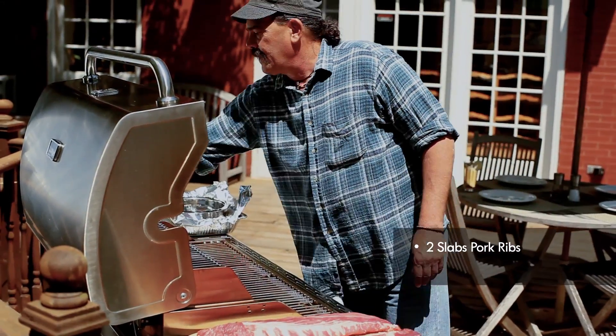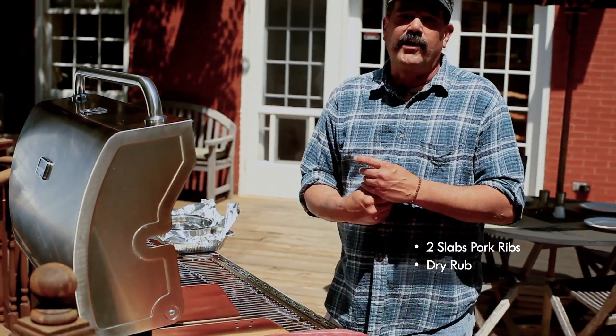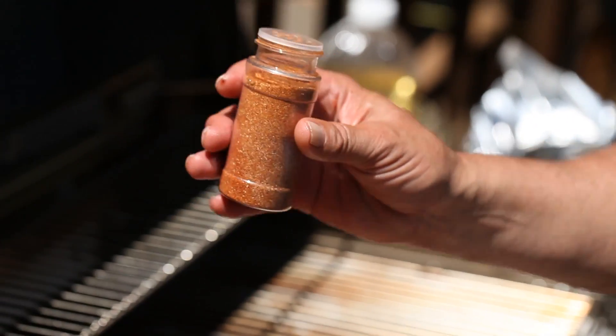The next step is your rub. There's a lot of commercial rubs out there. You can make your own — there's a myriad of different recipes. This one particular one is mine.